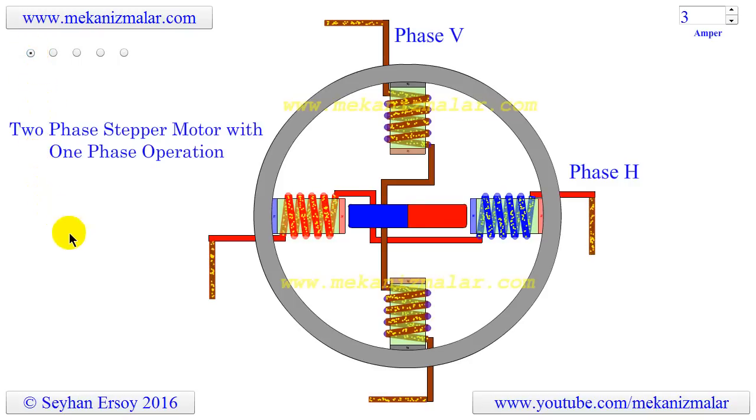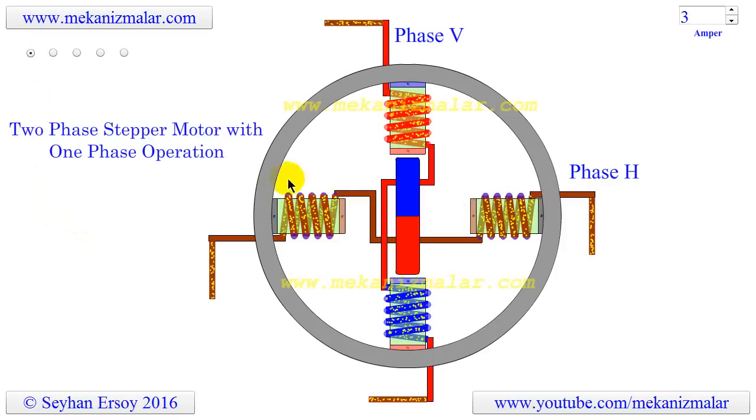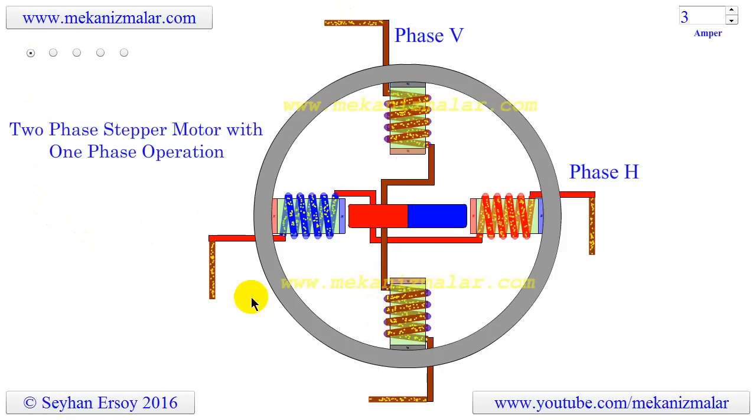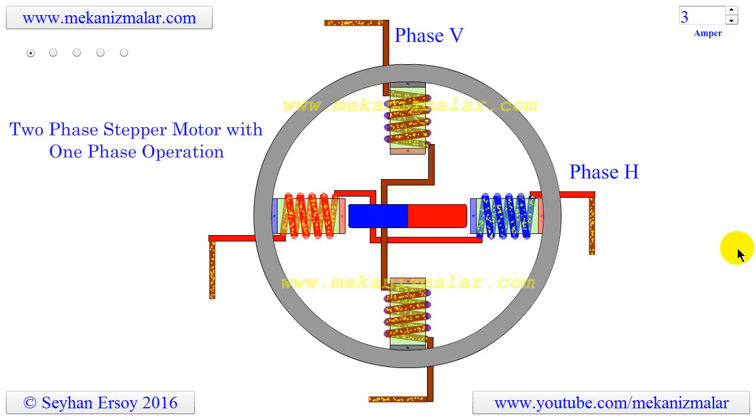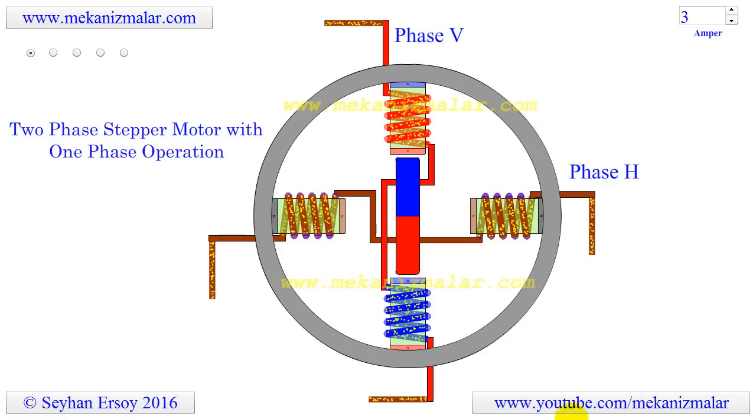What is not shown in this animation is how the direction of currents is changed in the coils. We use H-bridge circuits to accomplish that, and it will be the subject of another animation. Thank you for taking the time to watch our video. If you enjoyed this video and found it useful, please subscribe to my channel and hit the like button. We appreciate your support.